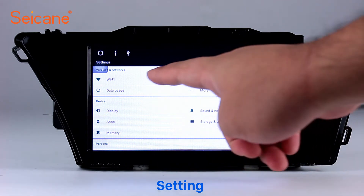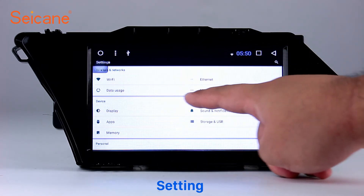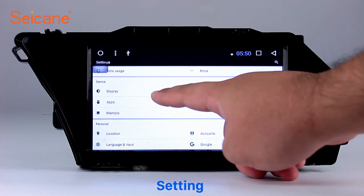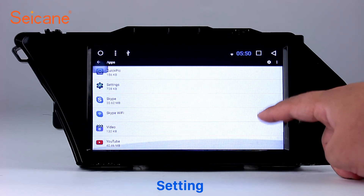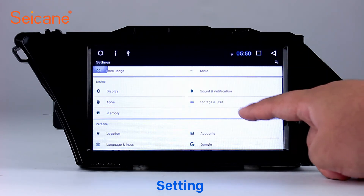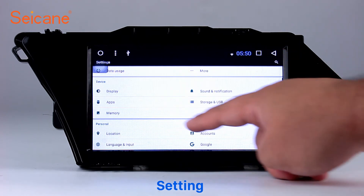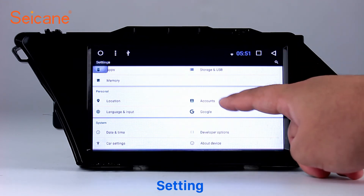Settings: Now we come to the settings interface. You can set display options, DIY your favorite panel light color in the element interface, set security options, set GPS options, set EQ values, and set steering wheel control buttons. Besides these, it also has a calculator, clock, calendar, and other tools.